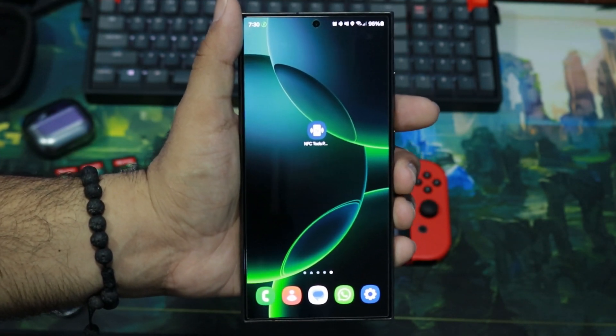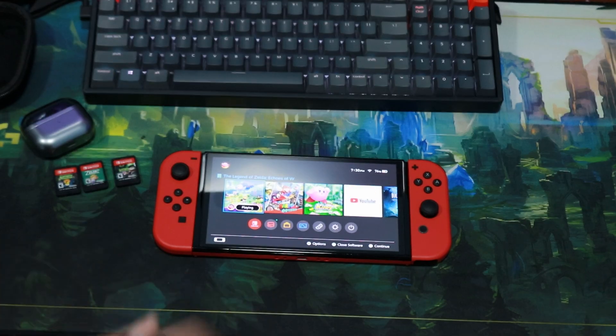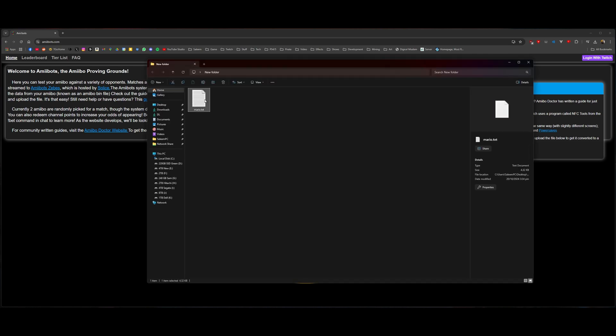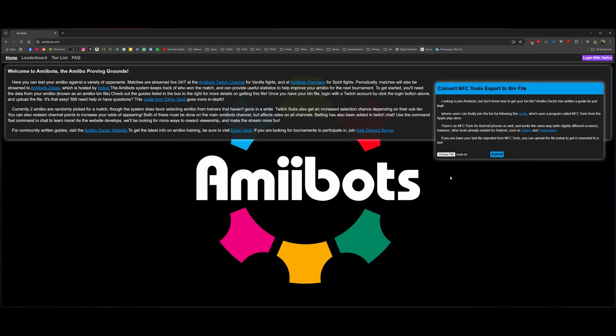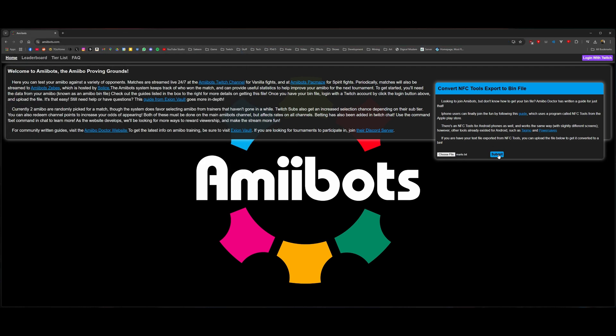We need a bin file in order to write that data to Joy-Con Droid. On the computer, download the file you uploaded to Google Drive. Then open your browser and go to amiibots.com — the link will be in the description. Click Choose File to convert the file to a bin file, select the file, and click Submit. The file will download, and then you can transfer it to your smartphone.